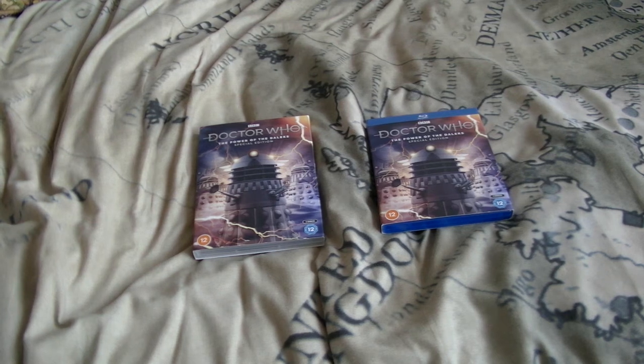Hello ladies and gentlemen, Nick here and welcome to my review of Doctor Who: The Power of the Daleks Special Edition DVD and Blu-ray.